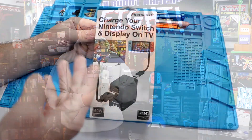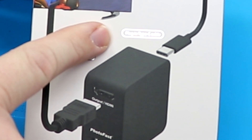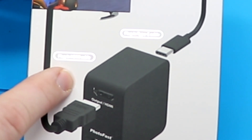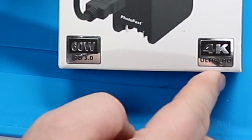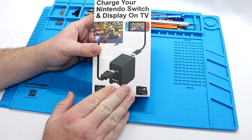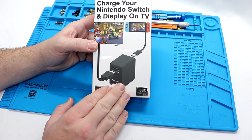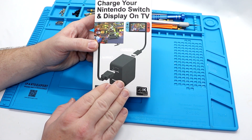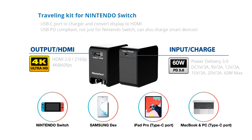Here we have the PhotoFast G-Power dock on the bench. As you can see, it is a plug-in Type-C cable and plug-in HDMI cable right on the front. 60-watt output, compliant with PD 3.0, and has the capability of passing through 4K Ultra HD. Now, I know what people are already going to say — the Switch doesn't display in 4K. Correct, and this does not upscale to 4K. But you can use this with more items than just your Switch — you can use it with a smartphone and be able to cast to your TV through that, like Samsung DeX, which would give you 4K Ultra HD pass-through.